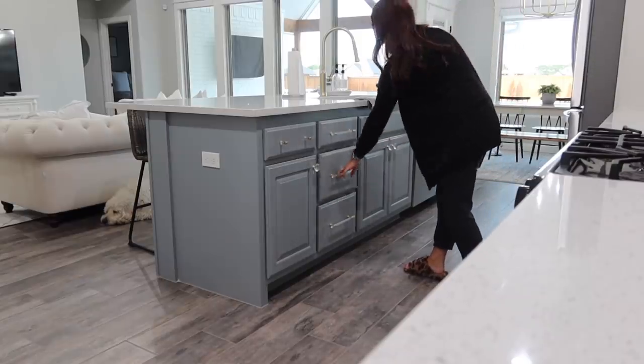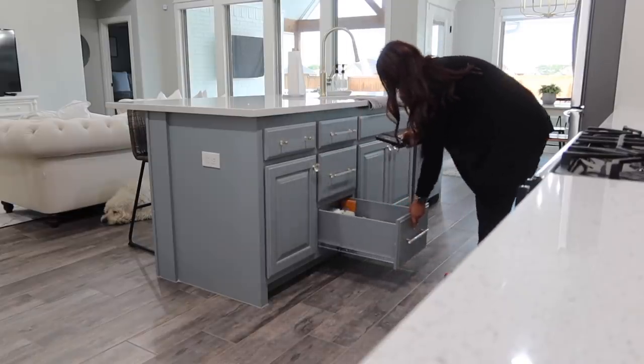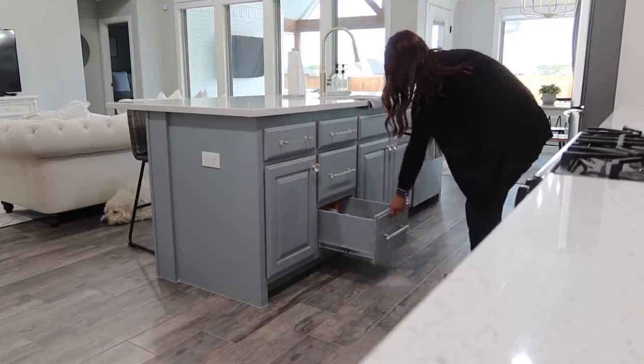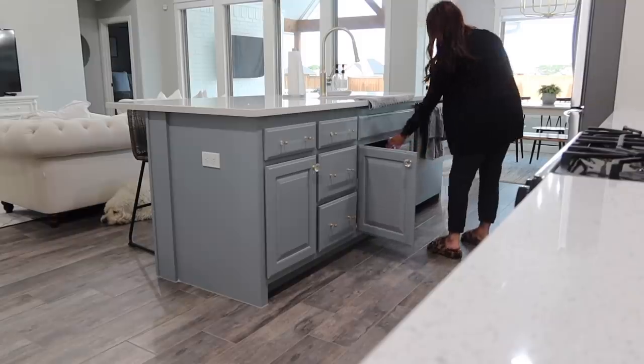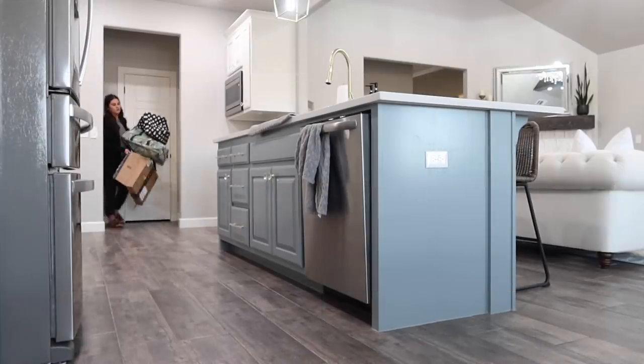We were going to try to do it ourselves, but we went ahead and got a quote. It was so much cheaper than the last quote we had at our previous house — like less than half the price. So we were done, sold. And it will have the same texture as the rest of our cabinets because it's being sprayed.